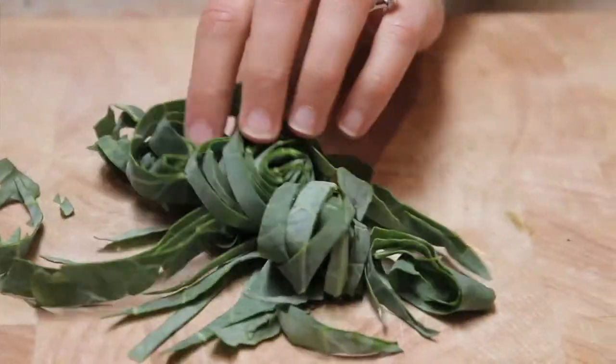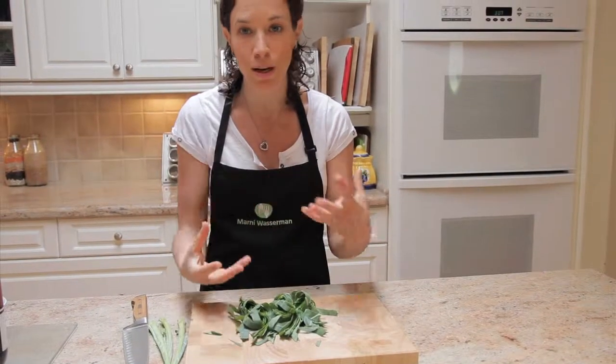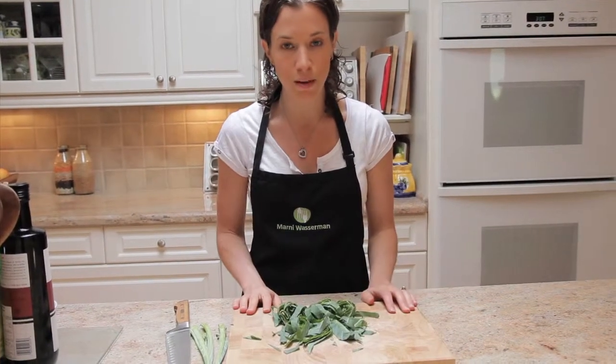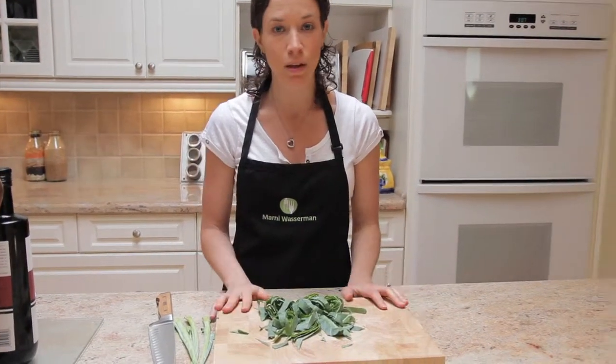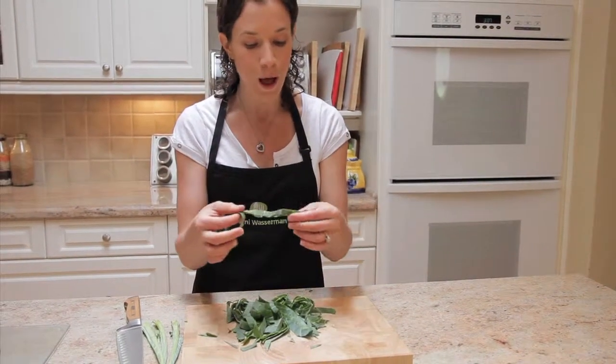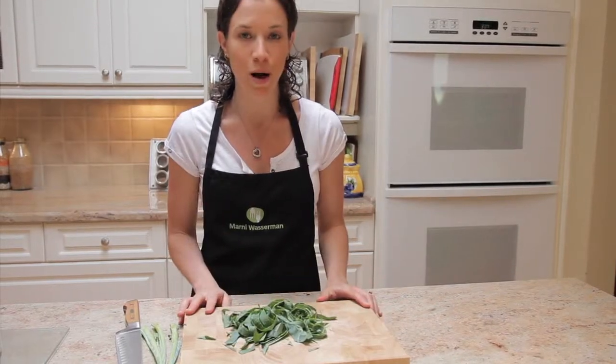And you've got collard greens that are definitely a little bit more approachable. So whether you want to throw these into a salad and marinate them with some apple cider vinegar or some olive oil, or whether you want to saute them in a pan with a little bit of olive oil on a low heat temperature and some sea salt — this looks a lot more approachable than the big leaf. So that is how you prepare collard greens.